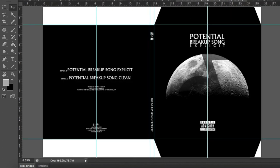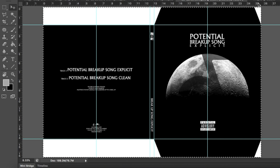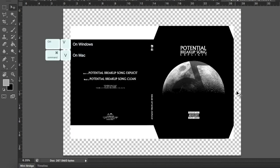Go back to the CD file and select the whole thing by clicking Control+A on Windows or Command+A on Apple devices. This will create a selection of the whole area. After the area has been selected, copy the file by clicking Control+C on Windows or Command+C on Apple devices — this will copy it to the clipboard. Go back to the A4 file and paste what we copied by clicking Control+V on Windows or Command+V on Apple devices. This will place the image right in the middle.